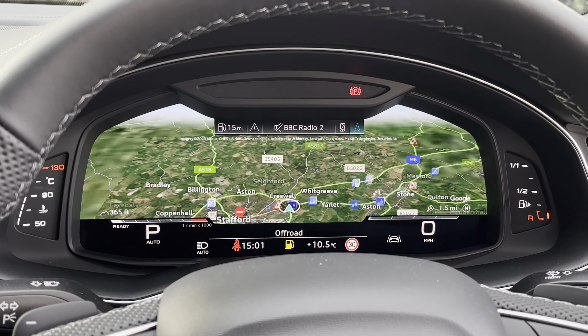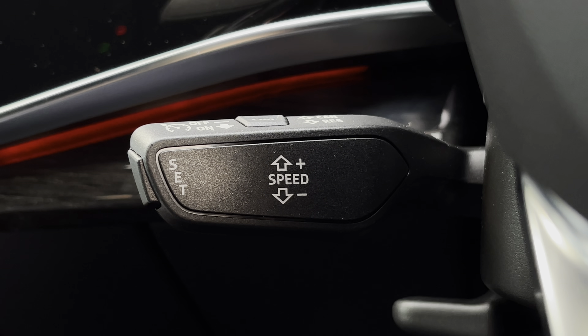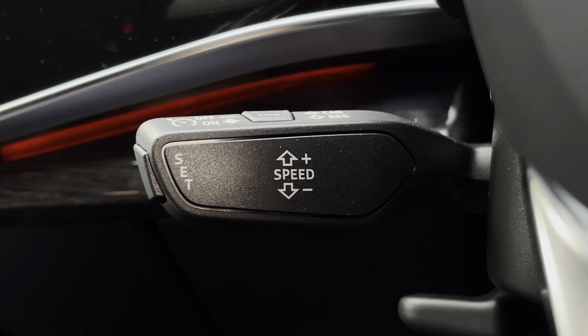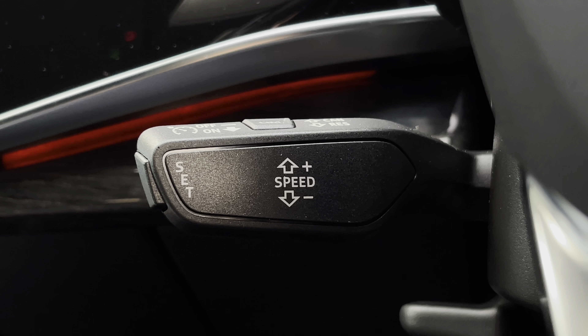Behind that you do also find the navigation screen which can also be adjusted. Now below that steering wheel, we do also find the controls for the speed limit assist as well as the automatic cruise control, which is perfect for those longer motorway journeys.